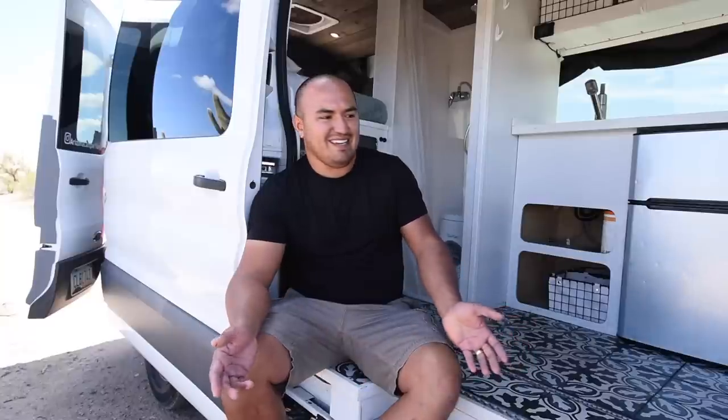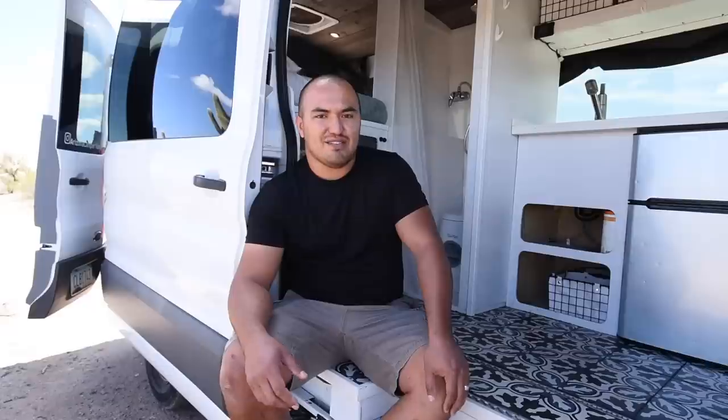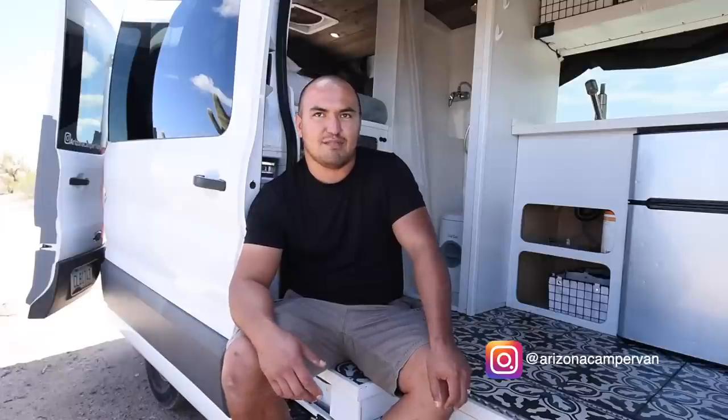I hope you liked Arcadia — we really love it and everyone that camps in it seems to love it. If you want to follow us, we're on Outdoorsy where you'll see all of our vans and our Jeep that we also rent out. We're on Instagram at Arizona Campervan, all spelled out. If you see us on the road make sure to give us a honk and a wave — we'll wave back.